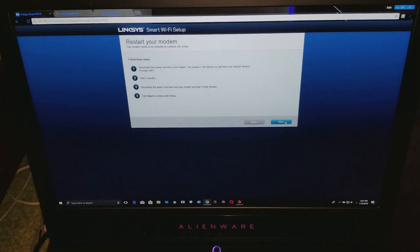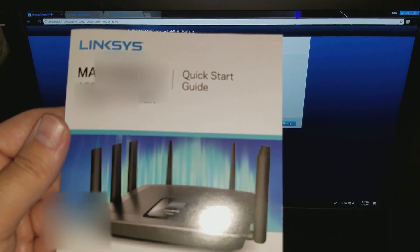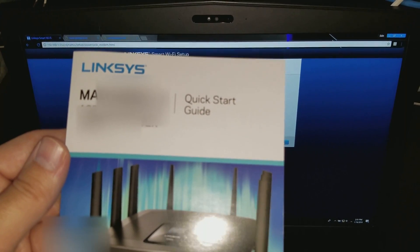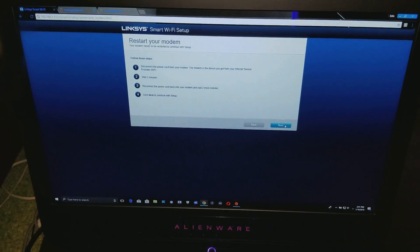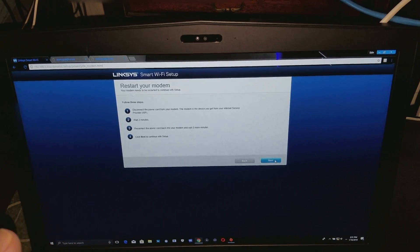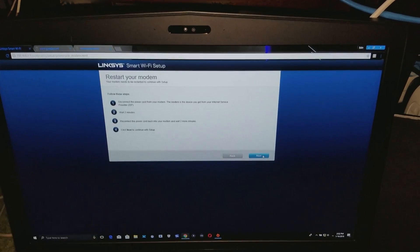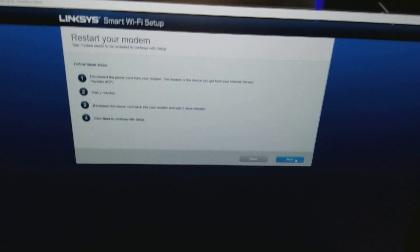Once you've done that, go ahead and use the Linksys Quick Start Guide. On this guide there are two things: first, there's an address you have to type into your browser — it's a series of eight numbers, formatted like three numbers, then three numbers, then two numbers. You type those numbers in and it will get you to the Linksys Smart Wi-Fi setup page. Once you get there, that's the second step.